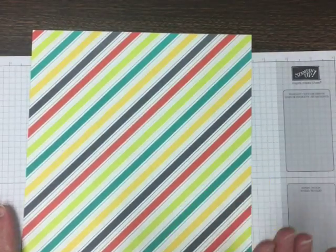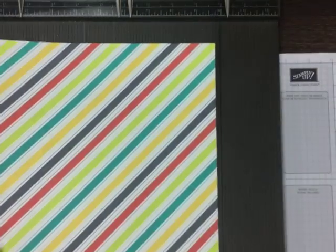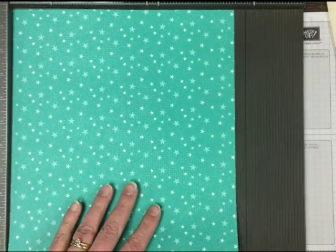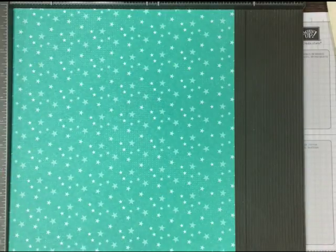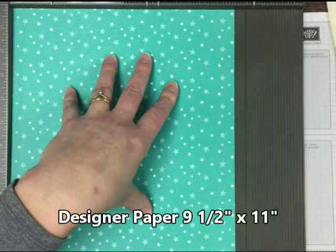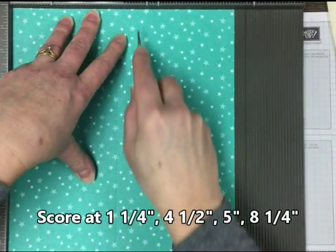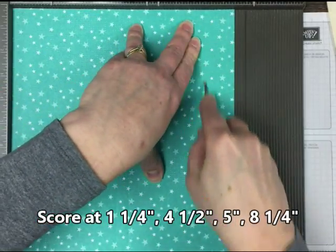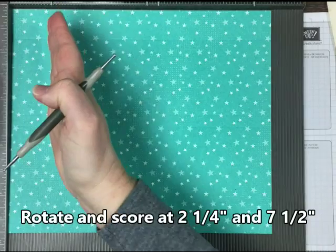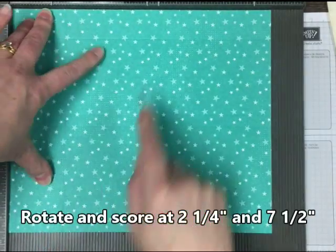So let me show you real quick how to make a pouch for the narrow note cards. We're starting with a smaller piece of paper — this DSP I don't have a concern over direction. It measures 9½ by 11, with the 9½ inch side up to the top. I'm going to score this at 1¼, 4½, 5, and 8¼ — that's the long dimension. Then rotate and score at 2¼ and 7½.